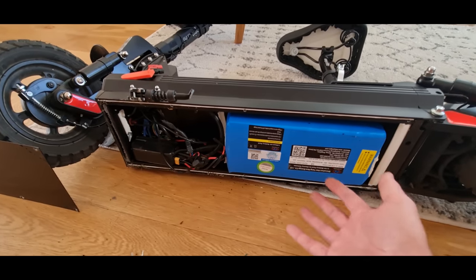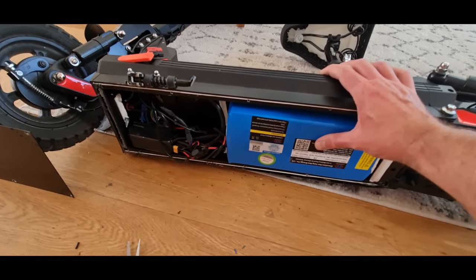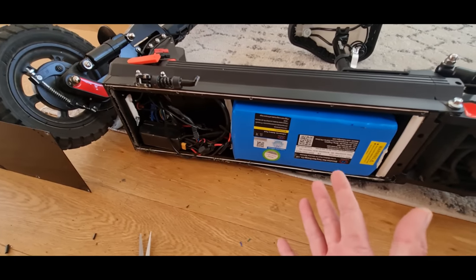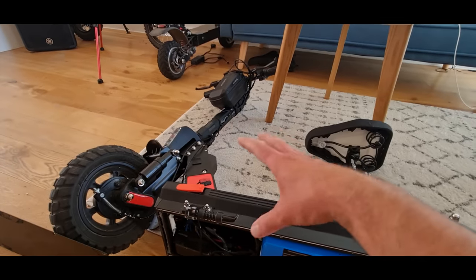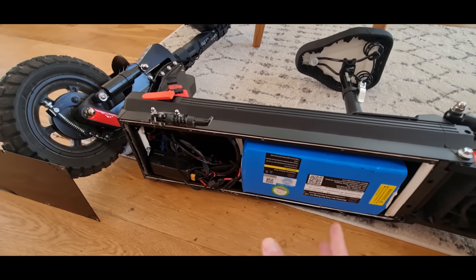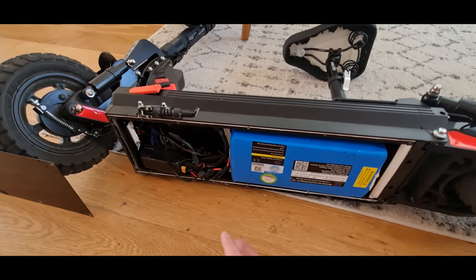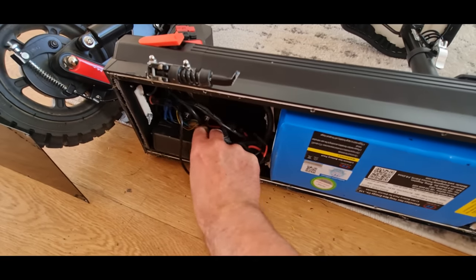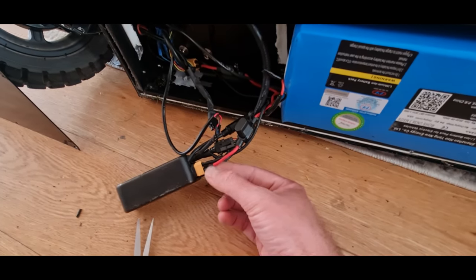So if you haven't watched the other video I did, go check it out. I'll leave the link in the description. I've basically modified this scooter using a phase runner controller. It gives you more power, higher top end. You can use the same battery, but basically you're going to lose your display and all the extra electronics that a scooter might have. But we're going to work on that bit by bit, adding the lights, the brakes, and everything else. It has got brakes, just to clarify. So here's our phase runner controller, and it's plugged into the battery's yellow XT60 connector there.